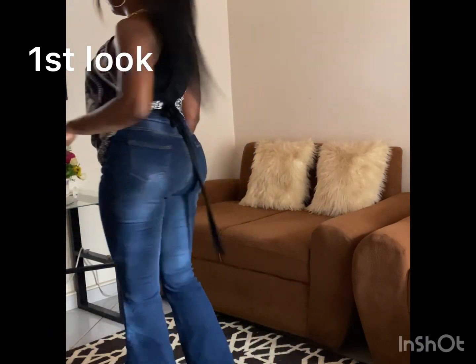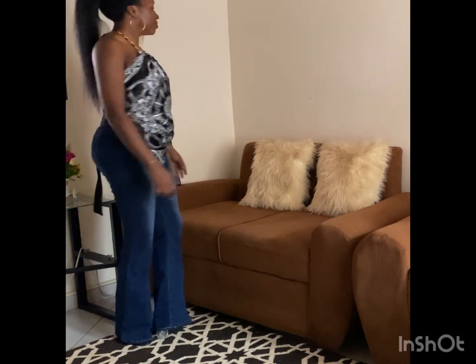First look, we are pairing the jean with a scarf blouse. This is very casual.